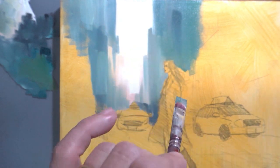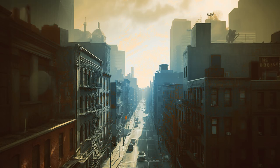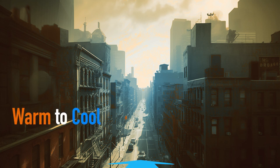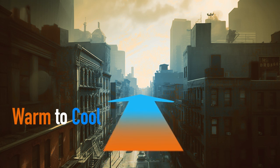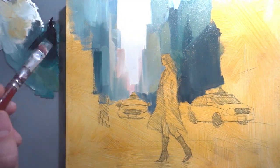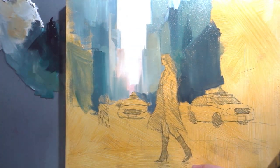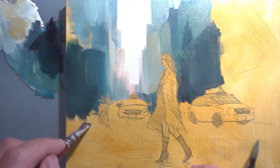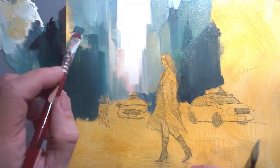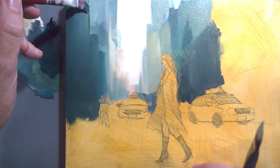In order to achieve that sense of distance, we use something called atmospheric perspective, which basically means that the warm colors are in the front and as they recede, they turn cooler in temperature. Painting the buildings in the background can be a bit time consuming, but it's an important step in creating a realistic and believable scene. By the end of this step, you'll have a beautiful painted background that will serve as the perfect backdrop for the rest of the painting.